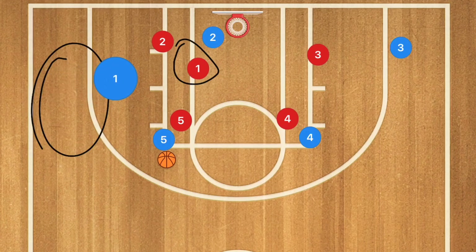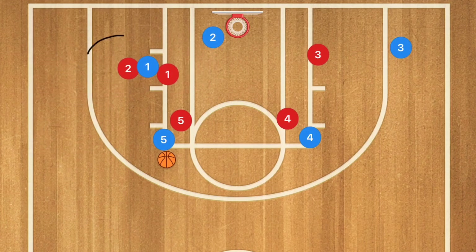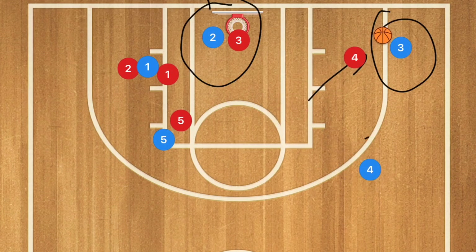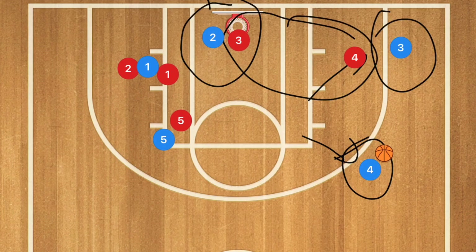If we get the ball inside and player three drops off, player two can pass out to player three for the three-point shot. Even better, if player four closes out and player four pops out, we can make the extra pass to player four. I like to teach players to always look for that extra pass and read what the defense gives you — there is always the possibility for an easy open three-point shot.